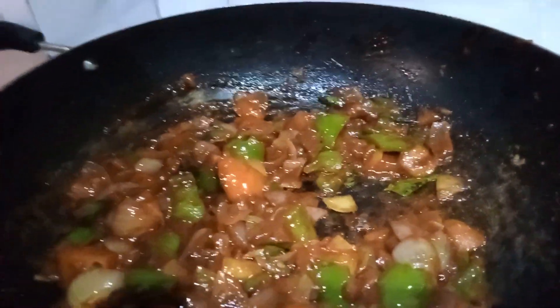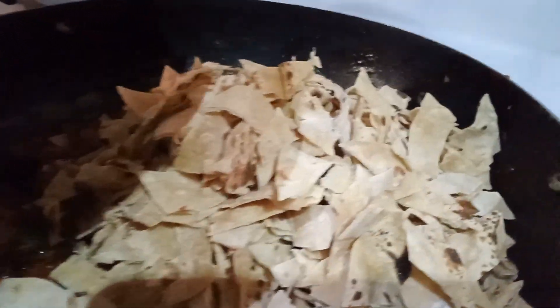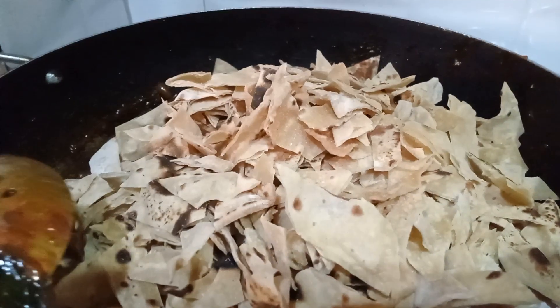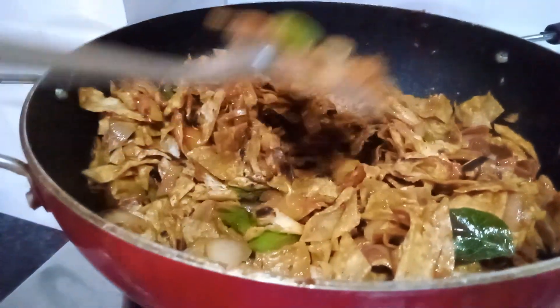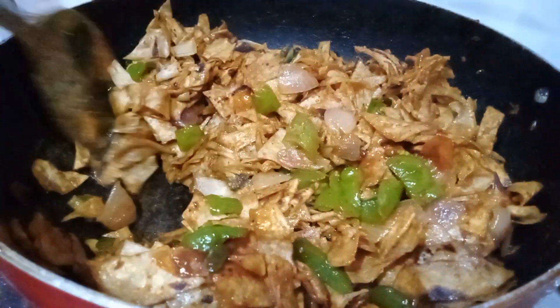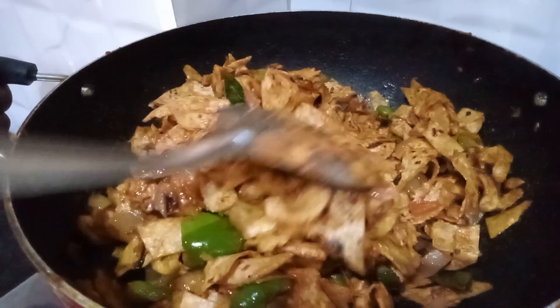Cut the sapati and leave it. The cube is cut and put the sapati in the pot and mix it in.